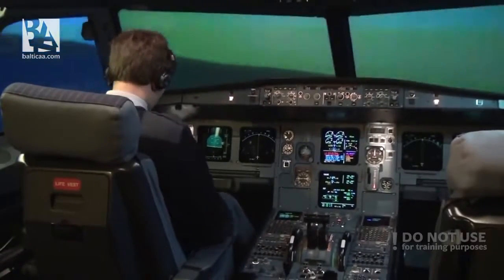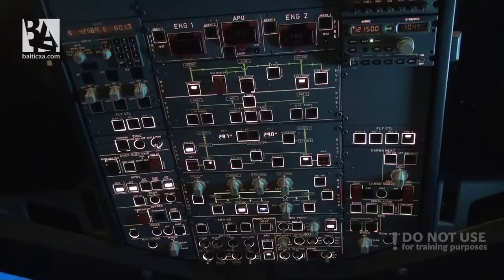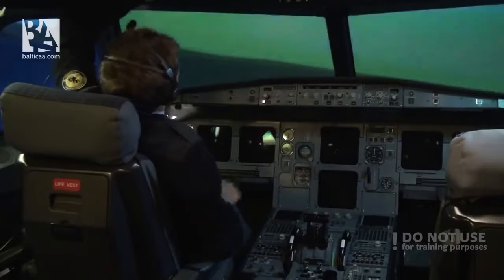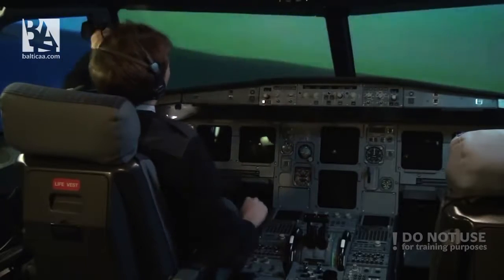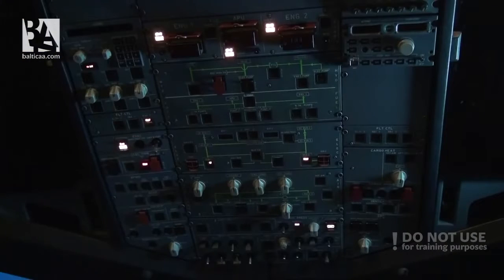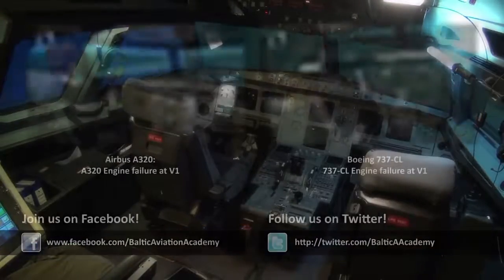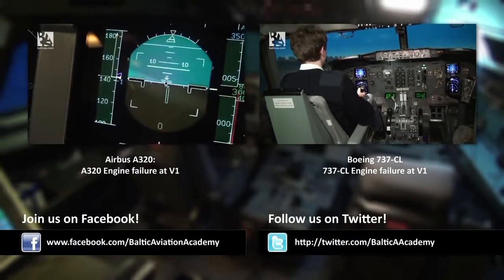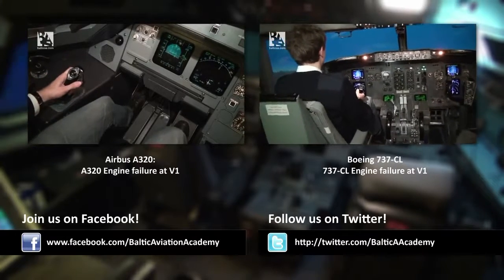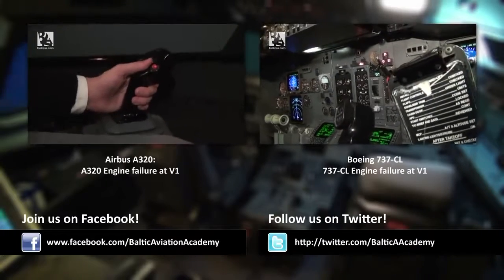Now we are floating. I grab the checklist: we have ditched, we have ditched. Fire push buttons, APU off. Release the fire agents. Evacuation — this is an emergency — evacuate, evacuate, evacuate. And I am getting out of here.